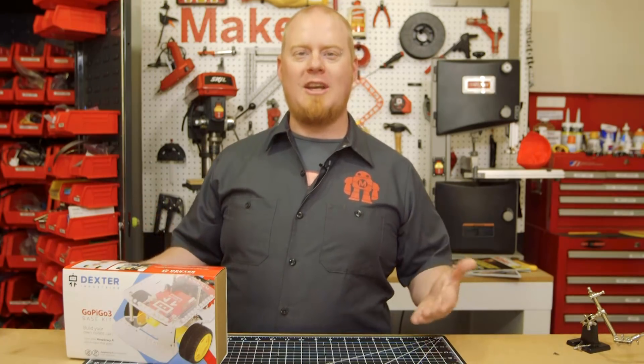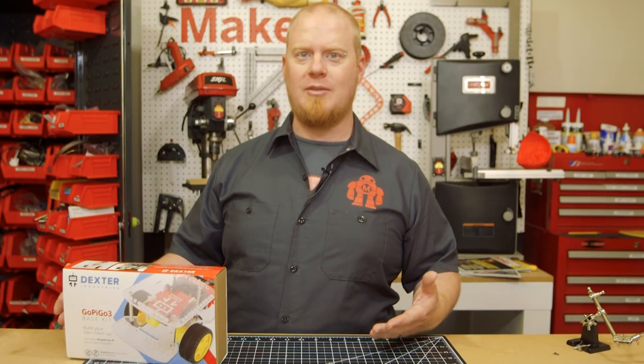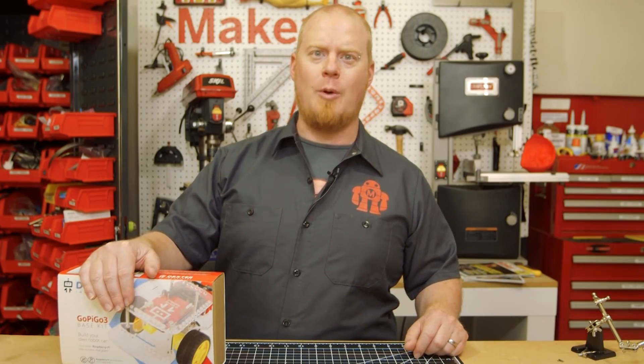Hey there, Tyler Wangarner here, and today we are taking a look at a new robot kit called GoPiGo from Dexter Industries. Like it says in the name, GoPiGo is powered by the Raspberry Pi single board computer. Before we get into the features, let's go ahead and get this robot built.